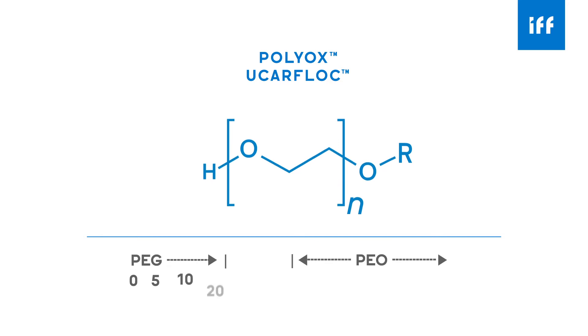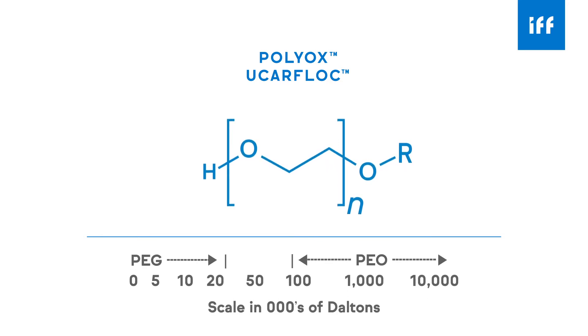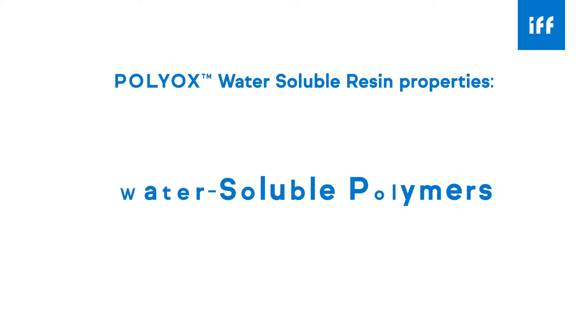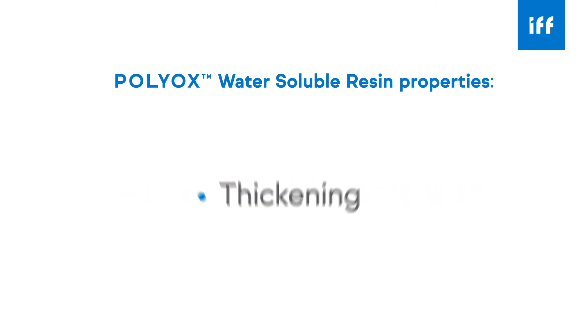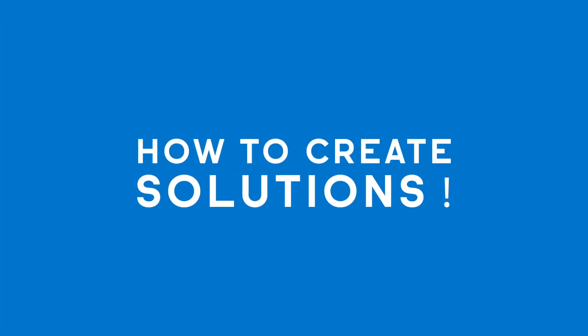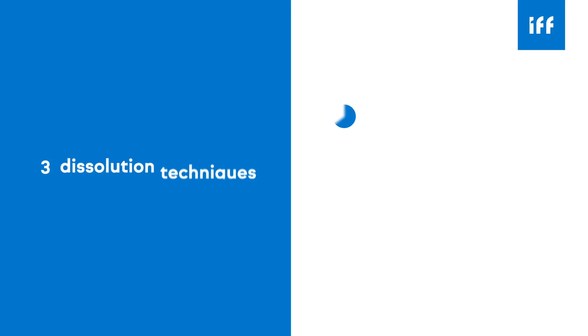Polyethylene oxide is a water-soluble thermoplastic polymer available at molecular weights ranging from 100,000 to 8 million Daltons — well above the 20,000 Dalton limit of its low molecular weight cousin, polyethylene glycol. POLYOX water-soluble resins exhibit many properties that are typical of other classes of water-soluble polymers, including thickening, lubricity, adhesion, and much more.